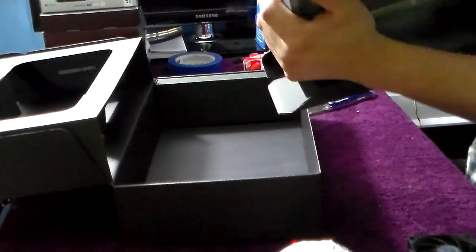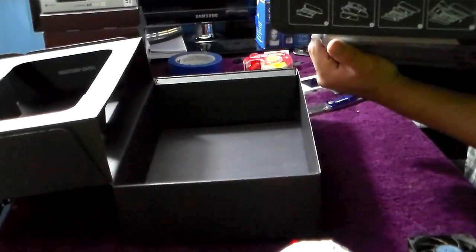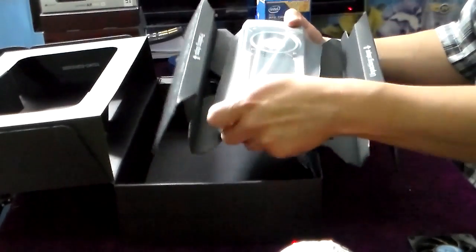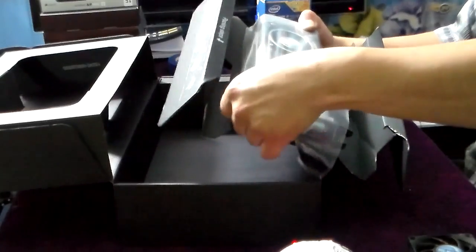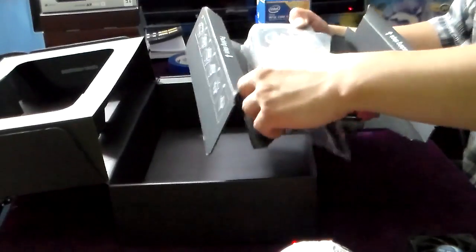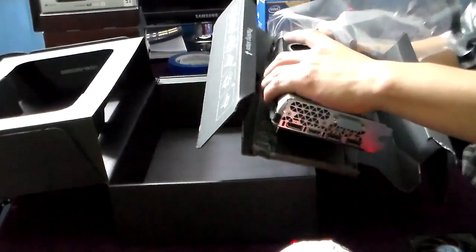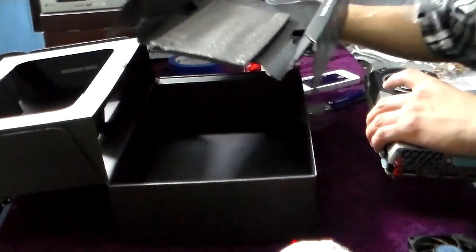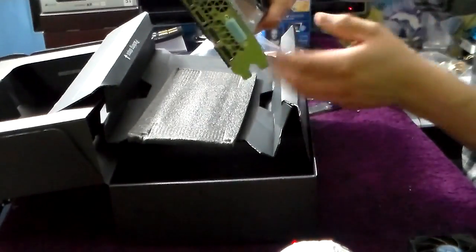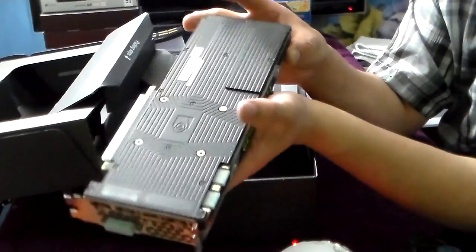Whoa, this is unbelievably crazy — this right here is how it comes, guys. This is the graphics card. It's super tied up — tied up to the back with plastic. Okay, so we're looking at it. Wow, look at this sexy thing. It's not like a huge crazy packaging, but here we have it — it has a back plate.